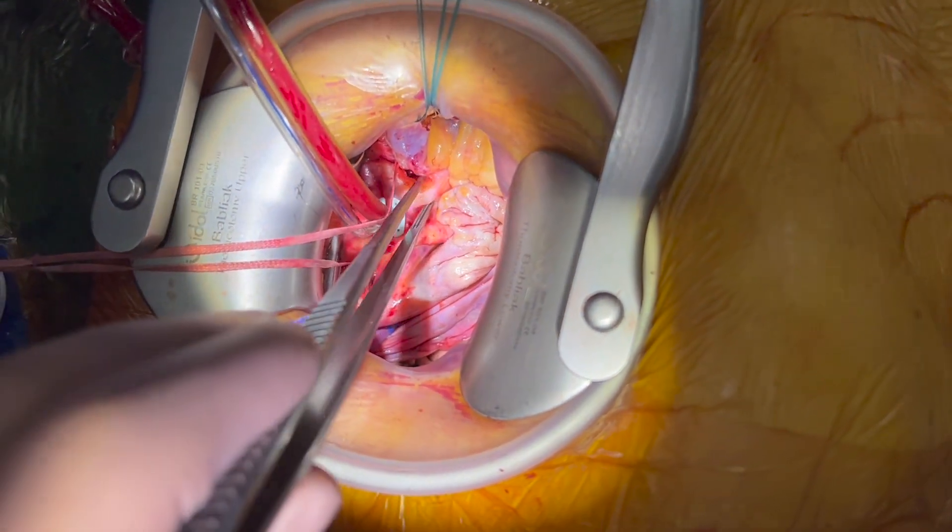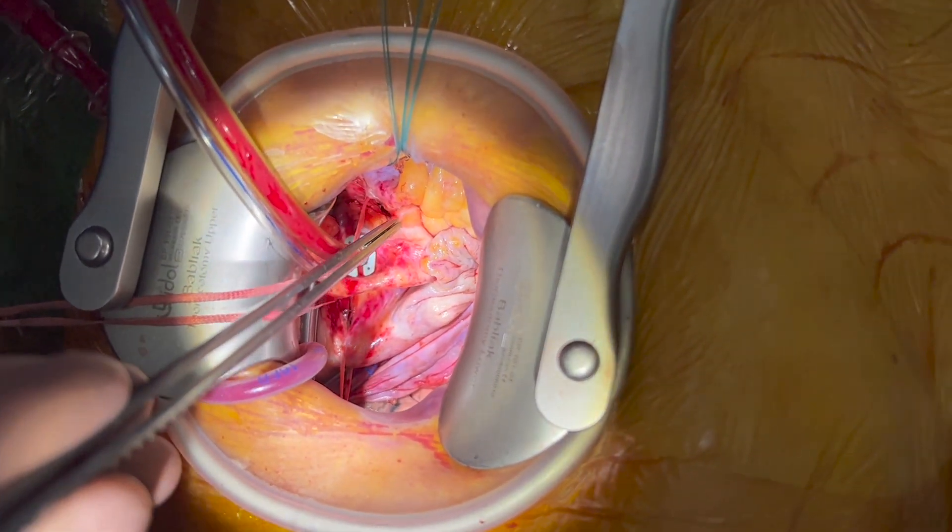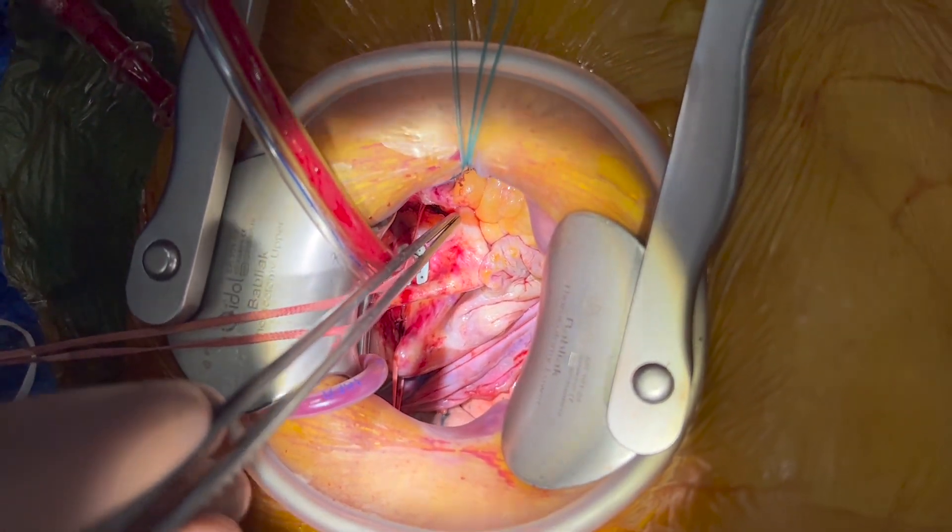One important thing is that the tip of the femoral venous cannula should be stiff to prevent kinking when pulling.